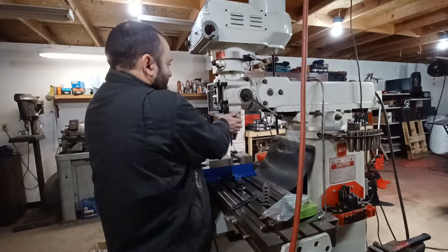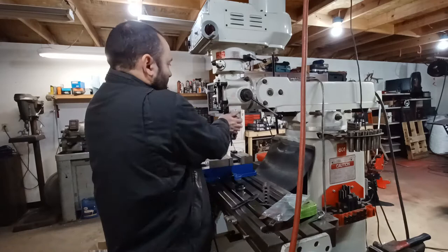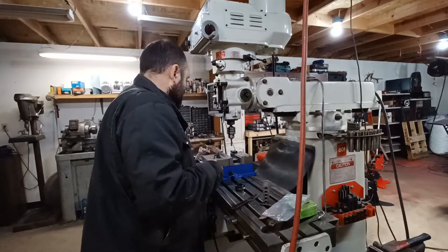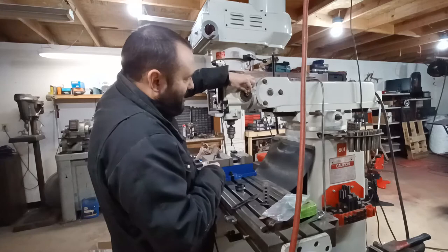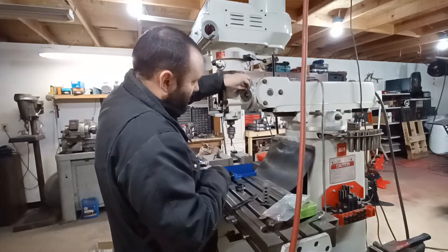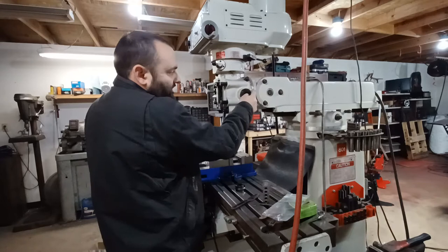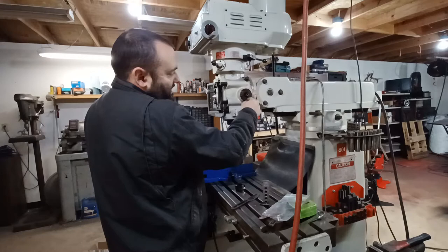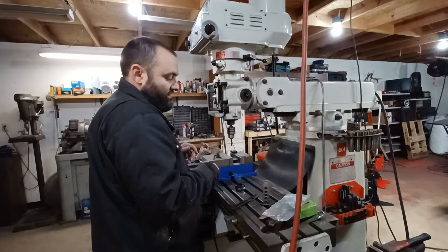First thing you're going to do is lock the quill or the spindle and remove this piece. Pull your handle off — then you've got two screws here. Make sure you don't lose the key. You might as well pull that little key out and set it aside for safekeeping, because as this thing rotates you could lose it. Now I'm going to take these two allen screws and pull this guy out. This right here is actually the spring housing.